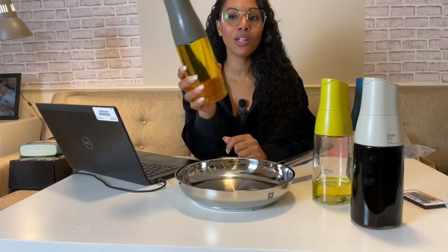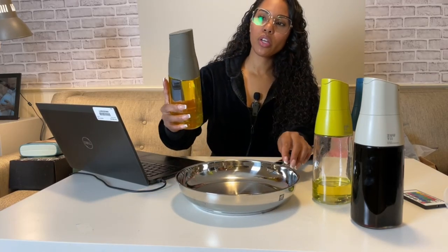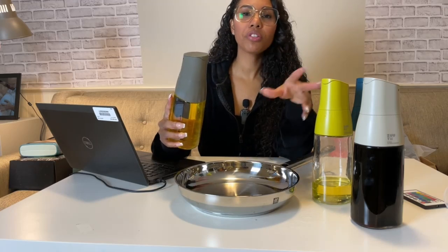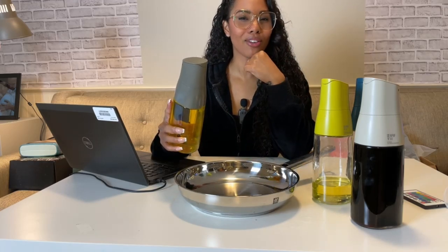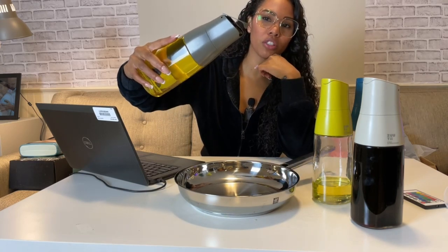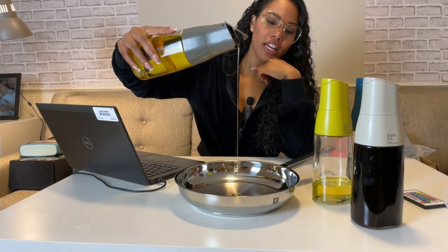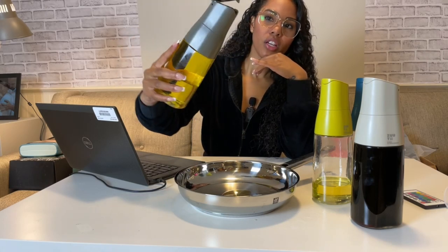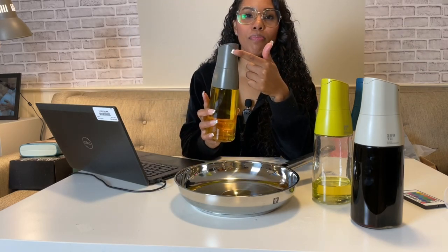So let's say you're going to go ahead and cook and use some olive oil. What you're going to do is when you pour it down, this will automatically open and you will see how it doesn't drip at all. So you see how it just opened on its own — we'll drip some oil, and okay, we're done. We close it — drip-free.